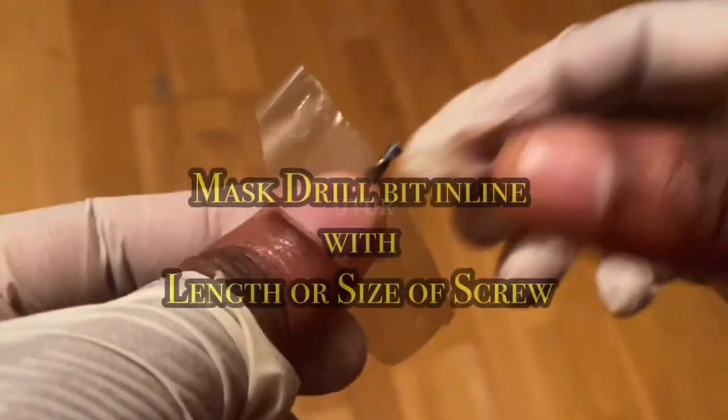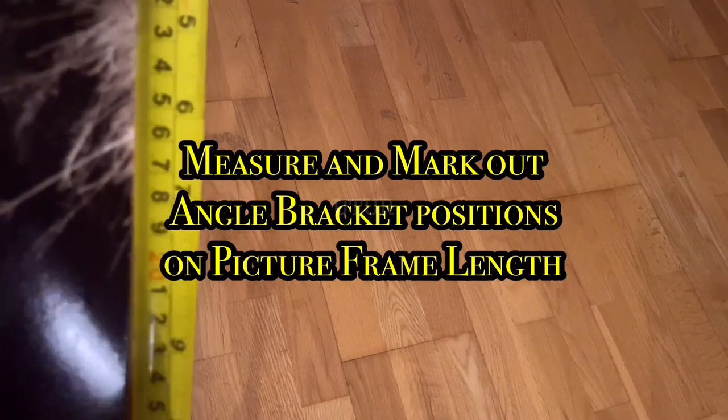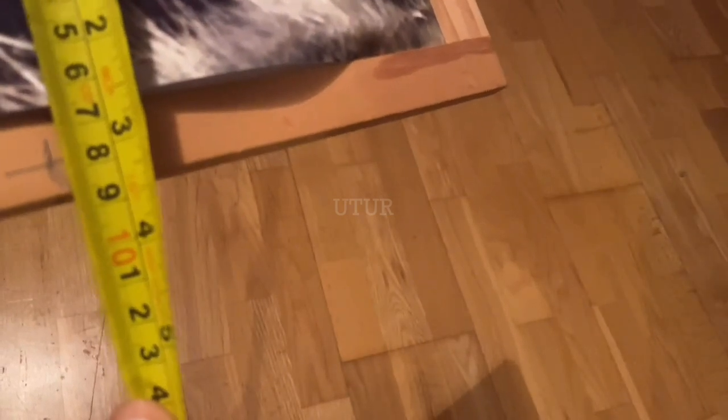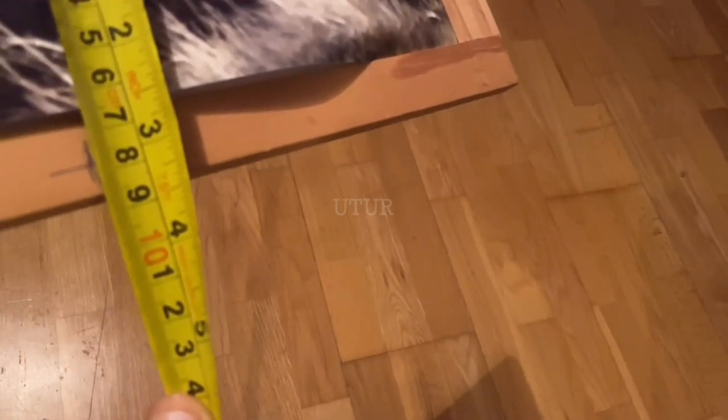The angle bracket will provide the desired robustness for both picture frames used to build the base trap. Measure the length of your frame and decide where you want to locate your angle bracket — you can place it at the mid-centre, at the very top, or further down. Two or three brackets adjoining both picture frames should be sufficient, evenly distributed. Once sorted, mark out those positions at the mid-centre or further to the left or right of the picture frame length.